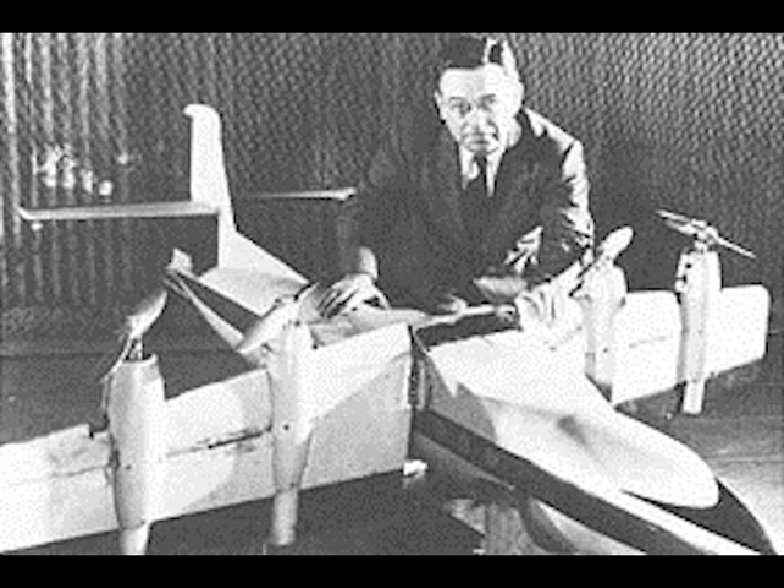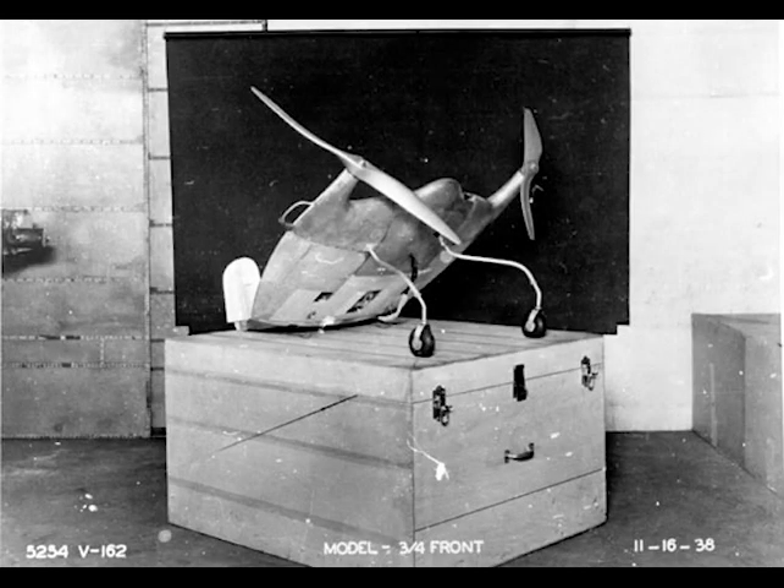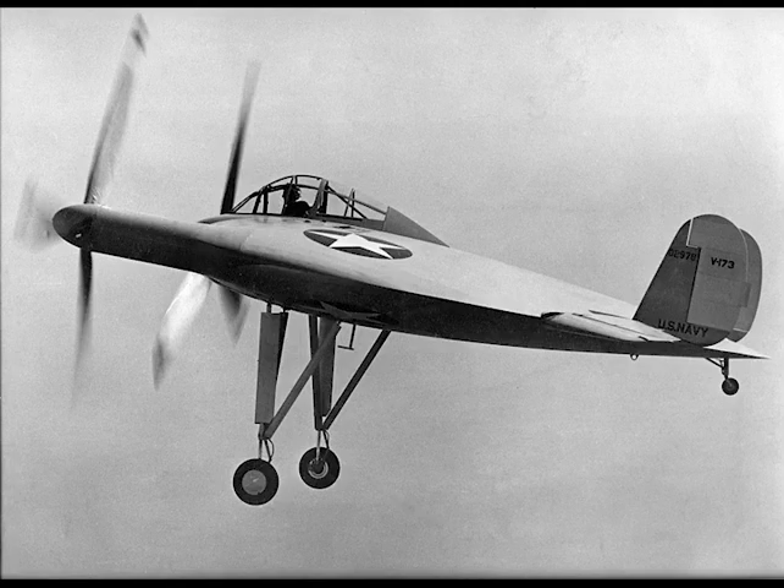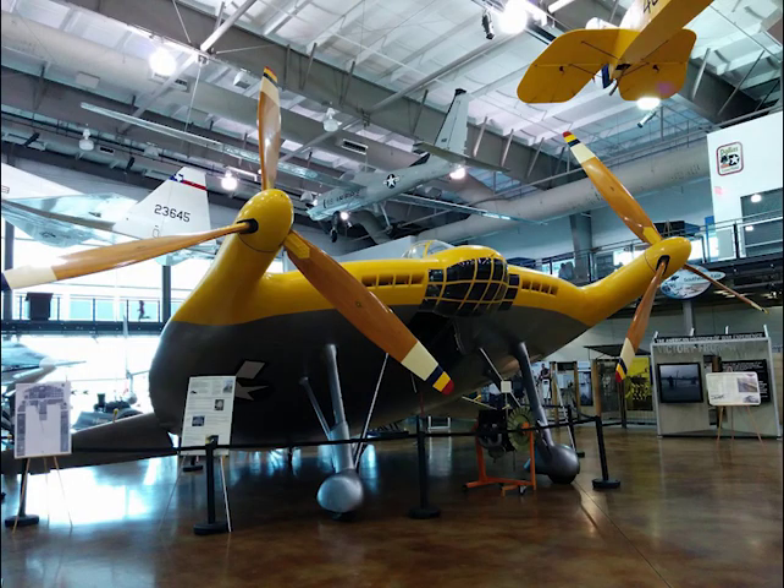He wasn't the only engineer working on the idea around the same time, but his design featured large outboard props which were unique to his design. He began with a large-scale electric-powered model shown here, and the Navy was so impressed by the model that they commissioned him to build a full-scale version for testing.